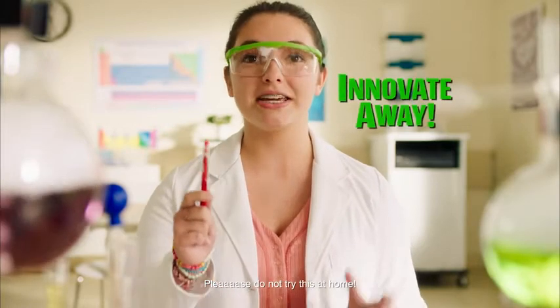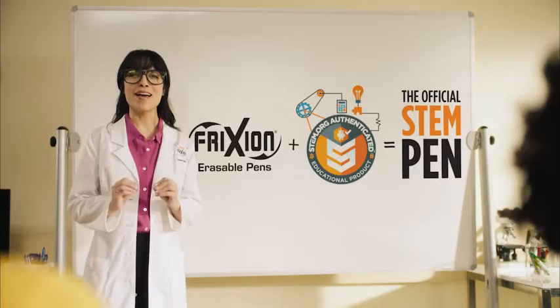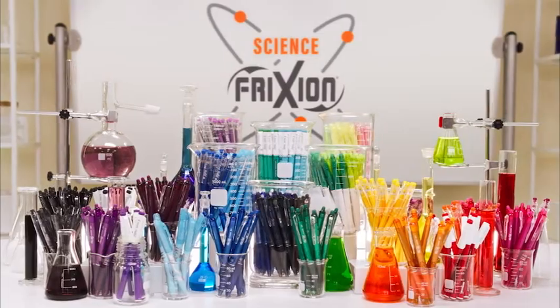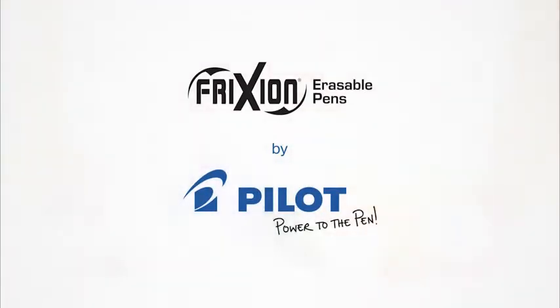I'm synthesizing an unsymmetrical dimethyl hydrazine propellant designed to combust at 85 degrees. They're so cute at this age, and are the only pens ever to be authenticated by STEM.org. Put the power of STEM in your students' hands with friction erasable pens.